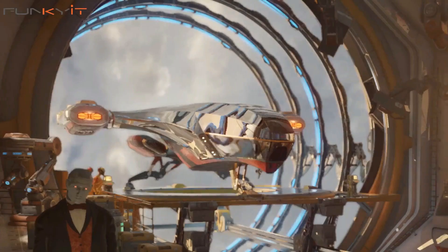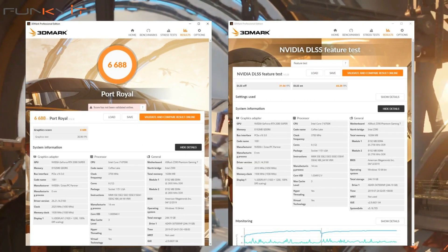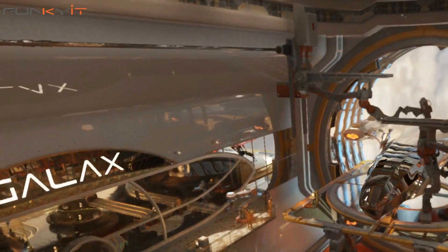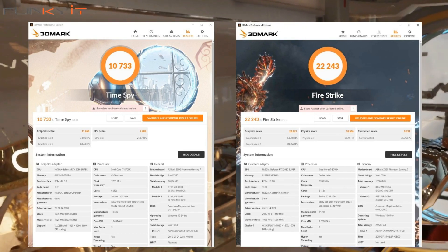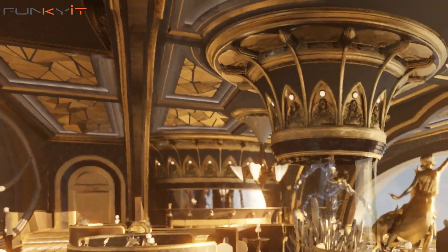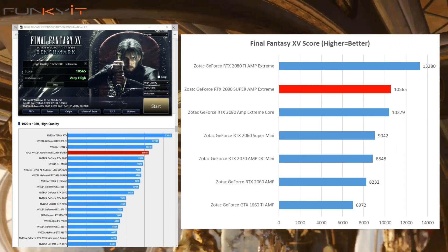During our tests, it produced an excellent score of 6688 in Port Royale, with a DLSS score of 44.38 frames per second. For Time Spy and Fire Strike, we got scores of 10,733 and 22,243 respectively. The Final Fantasy 15 benchmark score was also very good at 10,656.